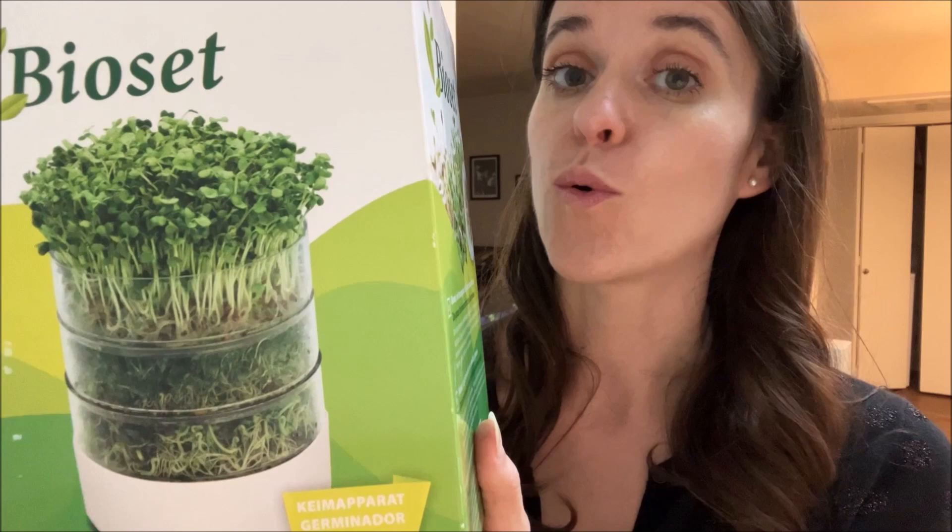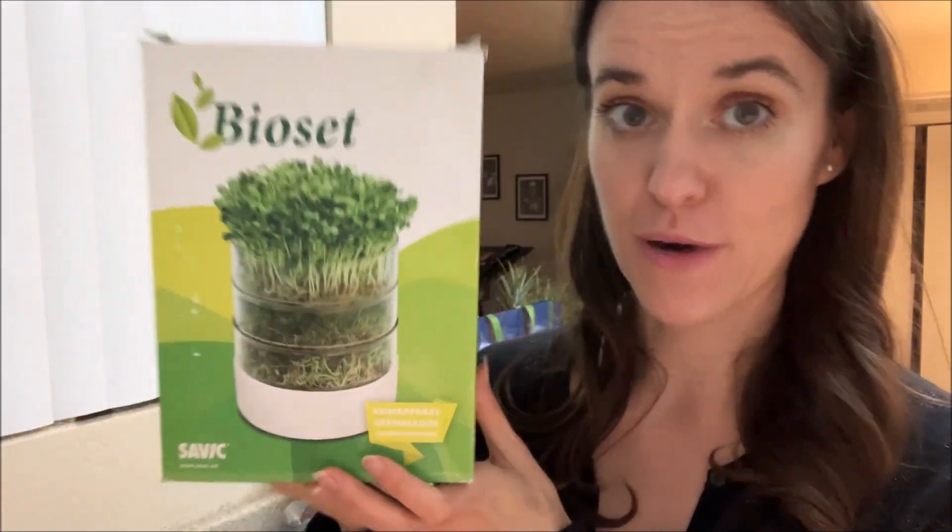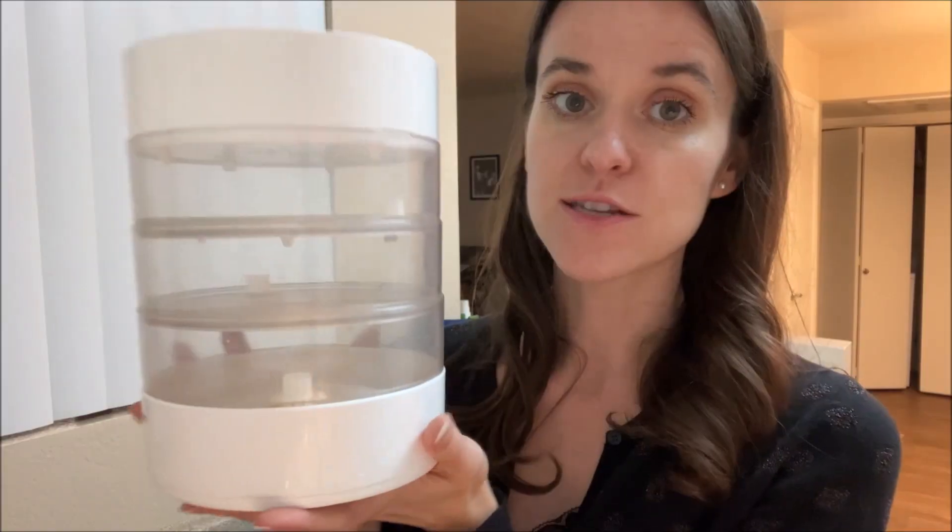Hi everyone! So we're going to do a different type of method for sprouting. If you've watched Miss Stace here long enough, you know I have a sprouter. This is my sprouter I have had for several years, and it works beautifully. I love this sprouter. So it's a Bio Set. This is what it looks like — it's very easy to use.